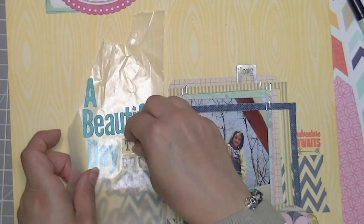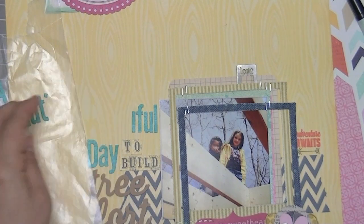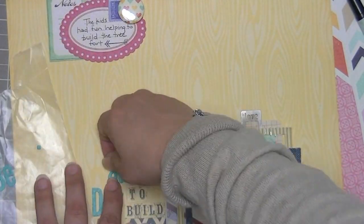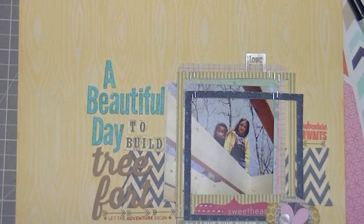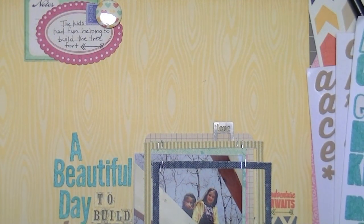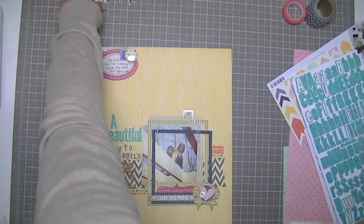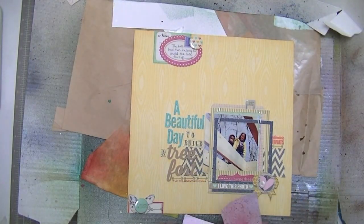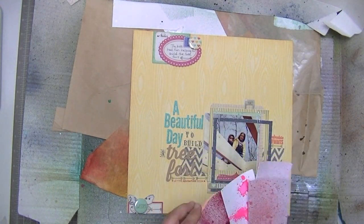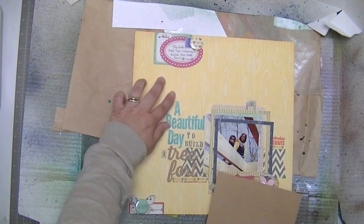I'm just trying to get those letters straight. I overlapped the 'to build' letter stickers because they wouldn't have fit in the space if they were side by side, and they overlap quite nicely. My title is a little bit crooked, but I'll go back and fix different parts of it bit by bit until the layout is complete. It's still not a hundred percent straight but it looks straightish. Now I'm going to do some splattering — I meant to go really easy on it; I only wanted a tiny bit. I wanted this layout to have a real clean look.